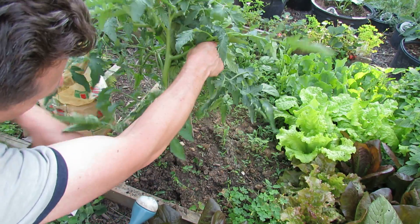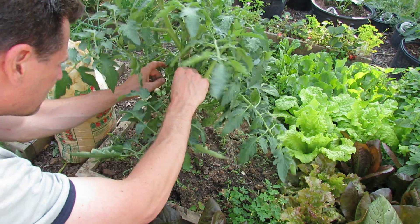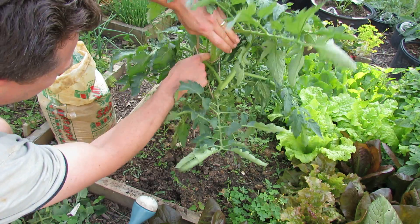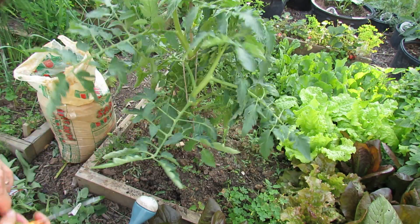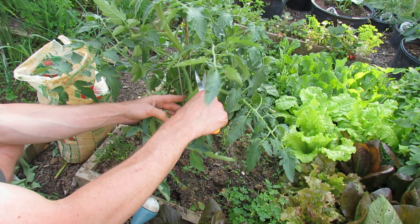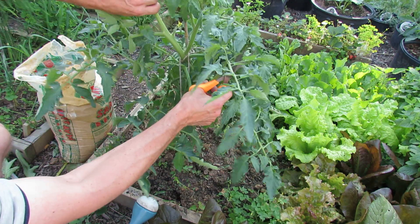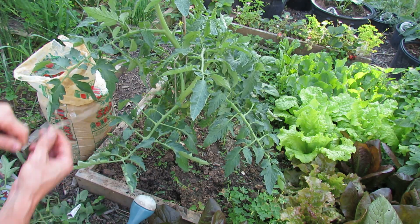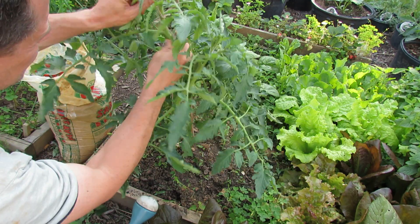This is one of the stems I kept. Here's another smaller sucker — break that out. You can see one right in here that's a little bigger and harder to pinch, so I'll go ahead and cut that out. Here's a main stem and here's a sucker — that would be the third main stem. It looks harsh but I'm cutting it out. I'm going to tie the stem up close to the bamboo pole, and you can see the flowers are starting.